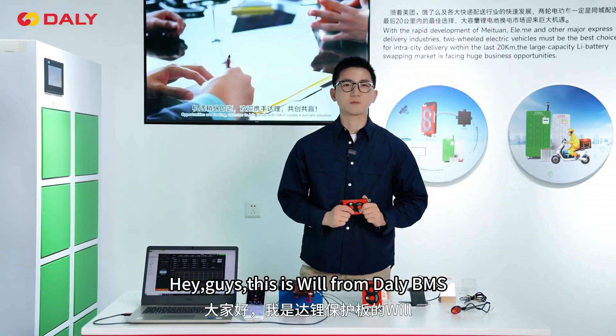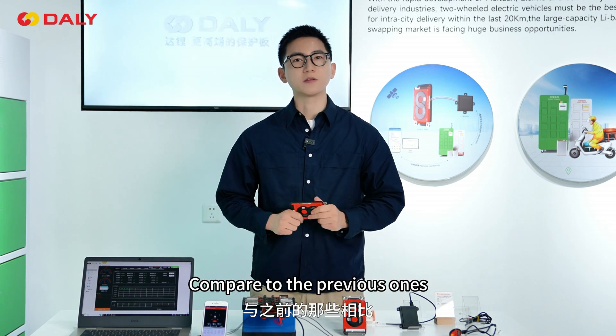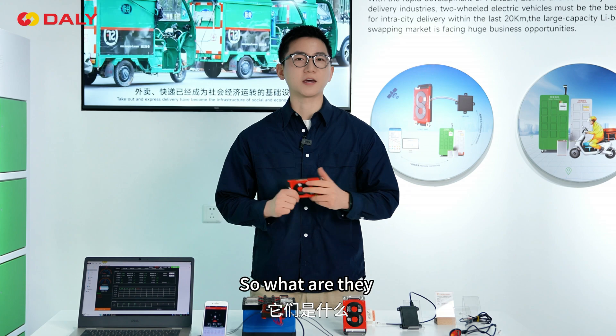Hey guys, this is Wu from Delta BMS. These are brand new types of BMS from Delta. Compared to the previous one, the newest Keytype BMS has more power functions. So what are they?